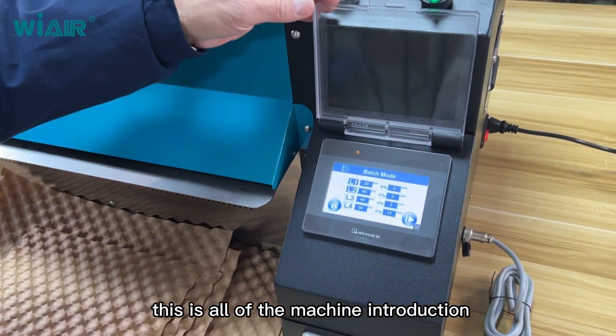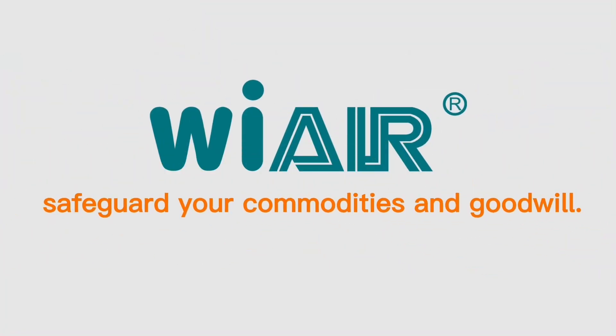This is all of the machine introduction. We safeguard your commodities and goodwill.